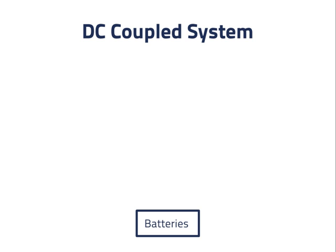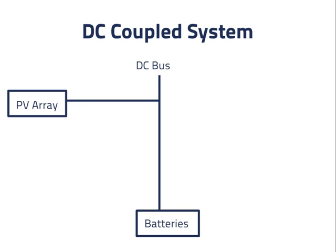The batteries will be at the base of our DC bus. To charge the batteries, we'll add a PV array and we'll also need a charge controller to make sure the array doesn't overcharge the batteries. Typically, the voltage of the batteries is used to determine their state of charge.